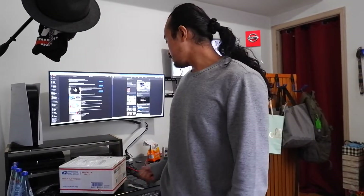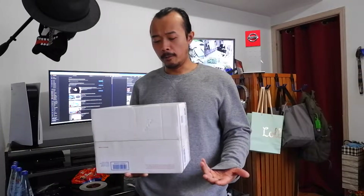I just want to unbox a real quick thing I got. I think this is my Nissan jacket that I ordered. It's very, very light, so I don't know what's in here. I think it's my Nissan jacket. I just want to show people this jacket. I got a good deal out of it — the guy gave it to me for very cheap.